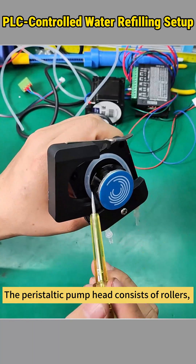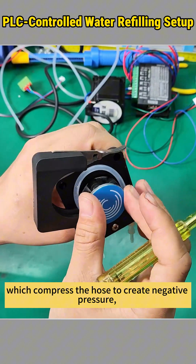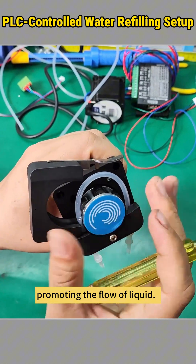The peristaltic pump head consists of rollers which compress the hose to create negative pressure, promoting the flow of liquid.